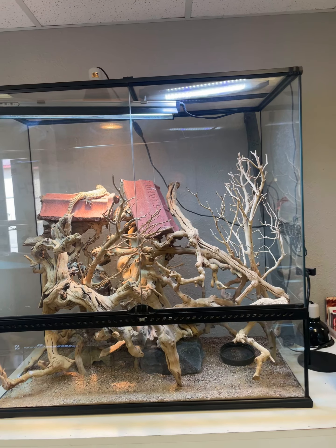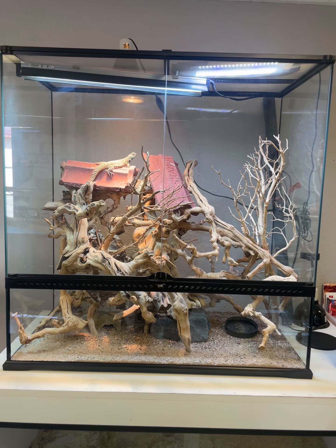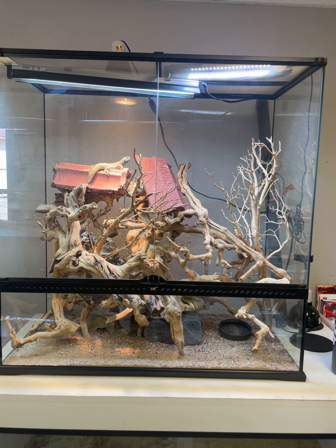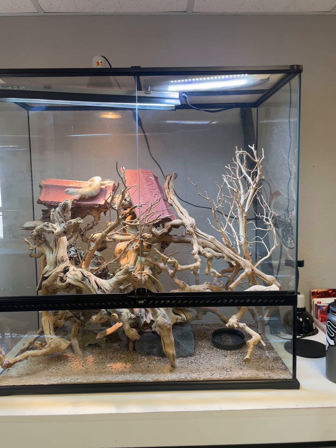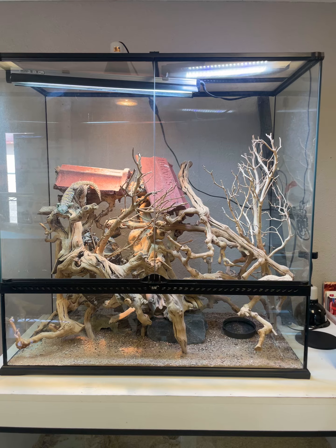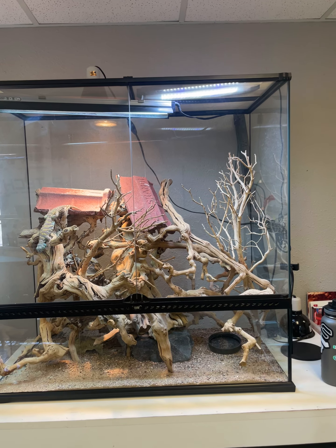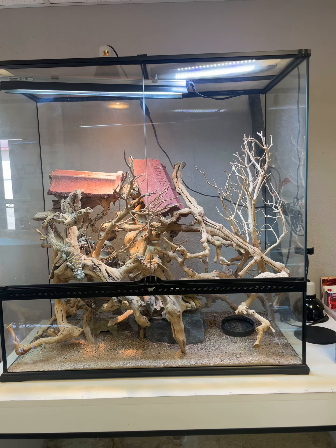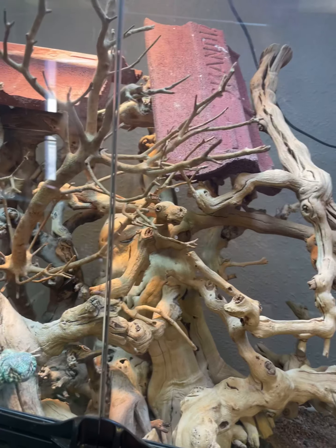This isn't news to those who are interested in uromastyx, but ornates are actually semi-arboreal — they spend a lot of time climbing on bushes and trees like acacia out in the wild. I was inspired by Lizard Cabinet — Dean at Lizard Cabinet — to make a more vertically oriented enclosure for my ornate anyway.